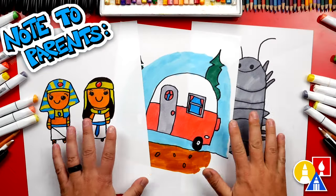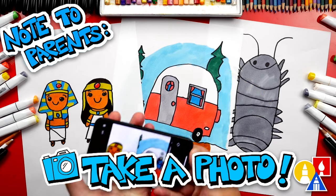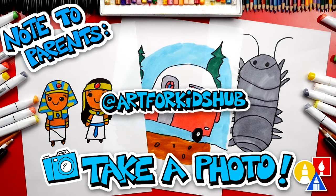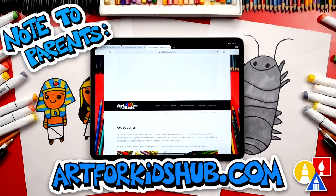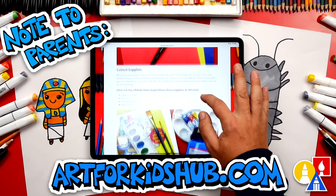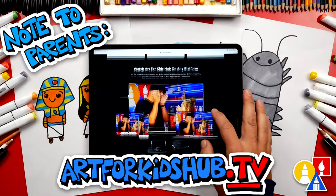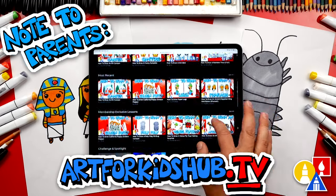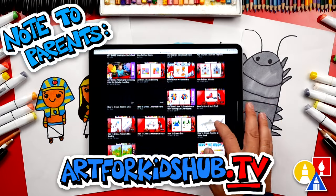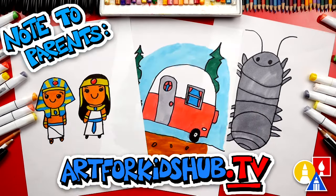Hey, parents and teachers. Take a photo of your child's finished artwork and post it on Facebook or Instagram. Be sure to tag us at Art4KidsHub. Did you know we also have a website? You can find it at Art4KidsHub.com — it has more lessons and information about art supplies we love to use. You can also visit Art4KidsHub.tv to learn more about our awesome Art Hub membership, which includes exclusive lessons and our own apps so your child can learn art in a focused, distraction-free environment.